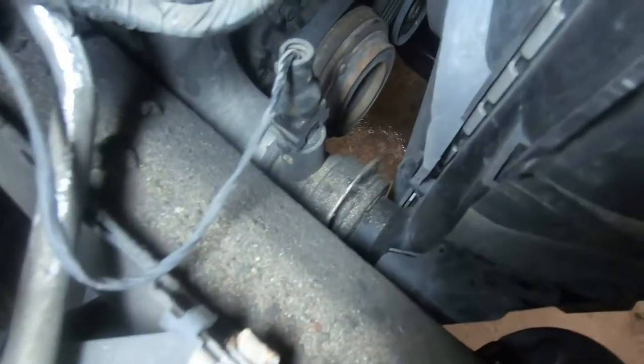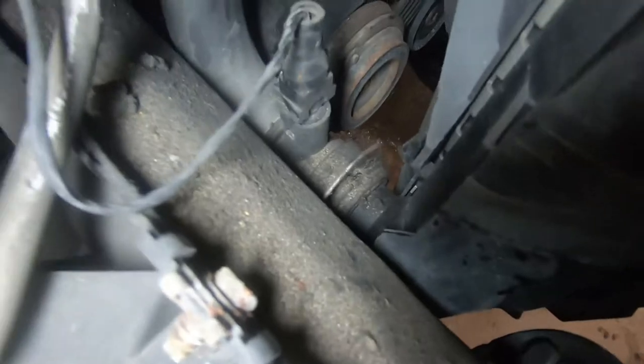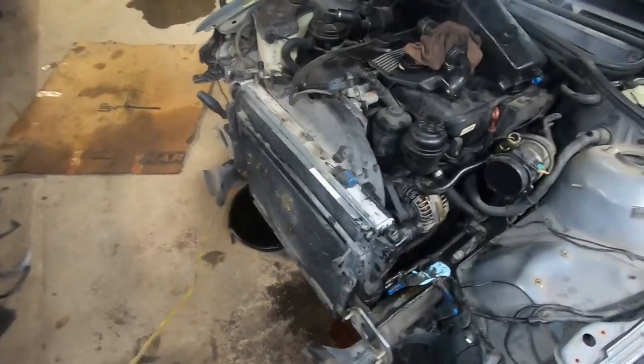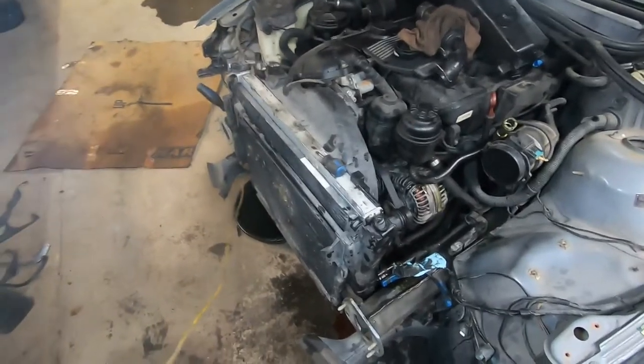Now you've got to disconnect your lower rad hose, which is just down in here. As you can see, I've already lifted up that clip. You have to remove this sensor as well — there's a similar type deal with a metal bar right here that you have to pull back to pull this off as well. At this point, once you've disconnected all your hoses, you're almost ready to pull the rad out.